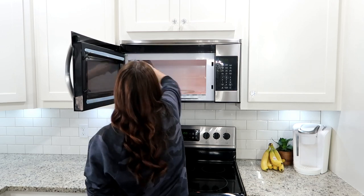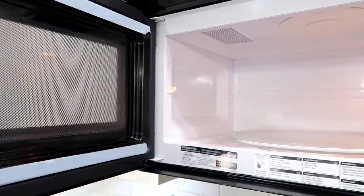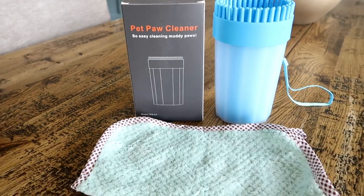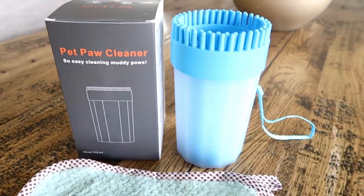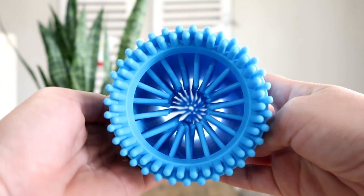I was really happy with the results. Now we're moving on to the pet paw cleaner and I was so excited to try this. It also comes with a rag. A lot of these products came with all the supplies you need. Here's the container — basically all you do is fill it with water, stick their paw in and out, and those little bristles inside will clean off the dirt.